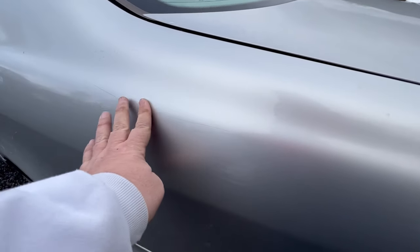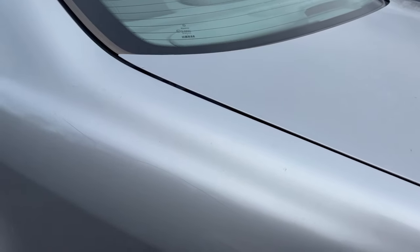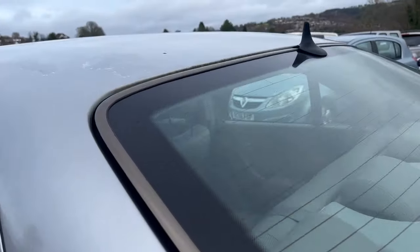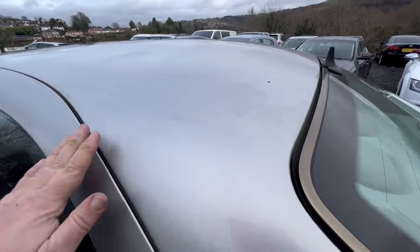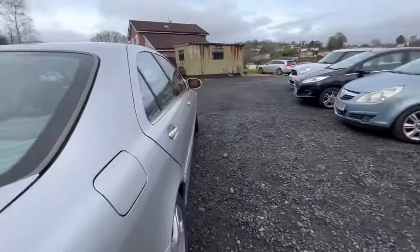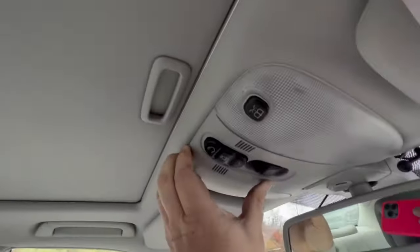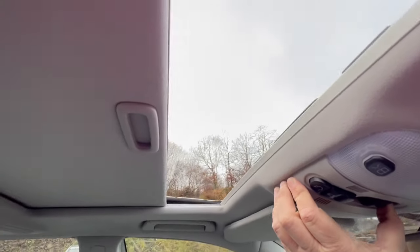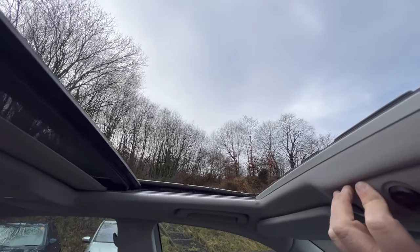There's a tiny scratch there, but it's so fine. The thing with these is, if your nail stops in it, you're not going to polish it out. But my nail doesn't stop in this, which means that probably with a good mop and polish that scratch will come out. I've got a little bit of lacquer damage on the roof - again, a good polish will probably hide a multitude of sins there. There's some vegetation growing in the sunroof, but it works - it fully works.